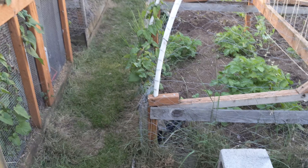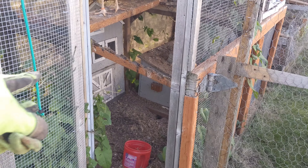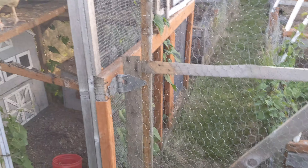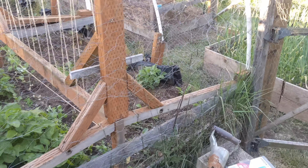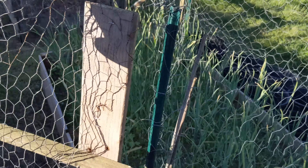Just got done putting chicken wire around the entire garden, except for the tomatoes. The chickens have been in the chicken coop for like three or four days — it's probably too late in the day for them to come out.